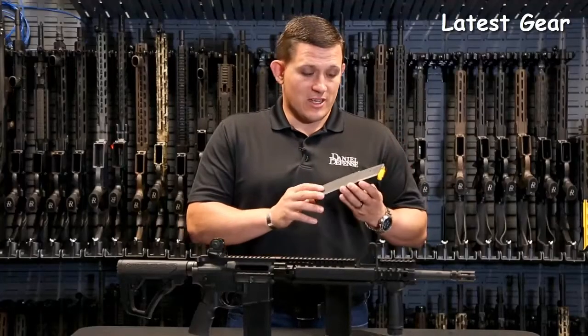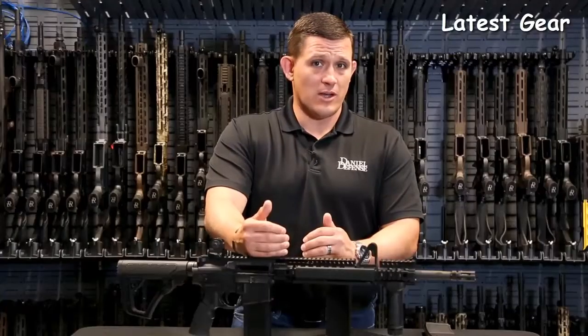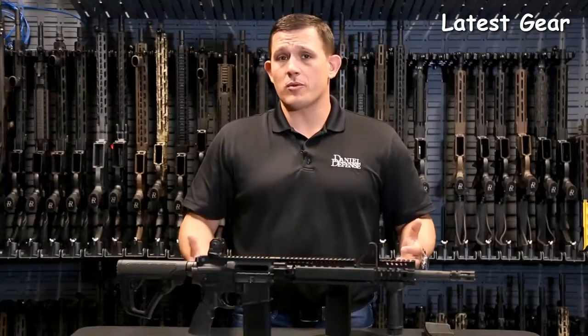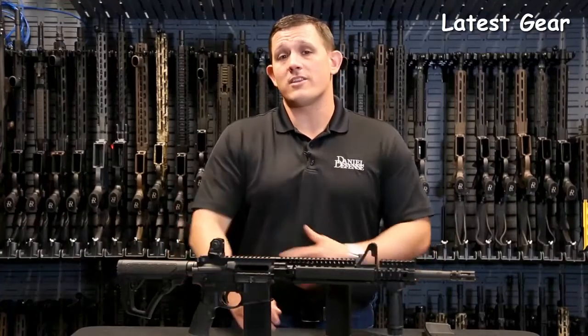All of these rifles are going to come standard with the Danga Defense 32-round magazine. The flagship rifle for Danga Defense is the DDM4 V1. It weighs in at just over six pounds, and overall it's an extremely reliable and very good looking rifle, and I can guarantee it would be a great addition.